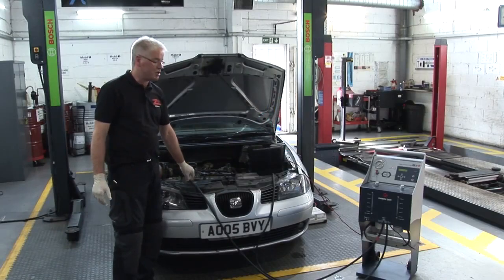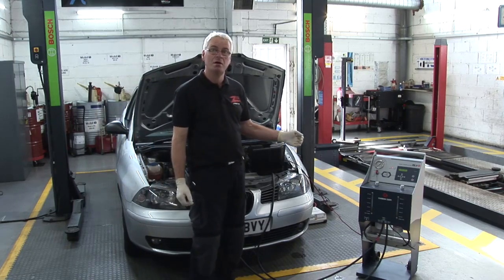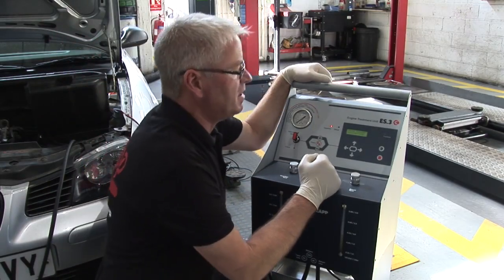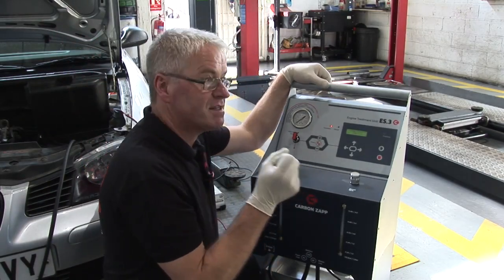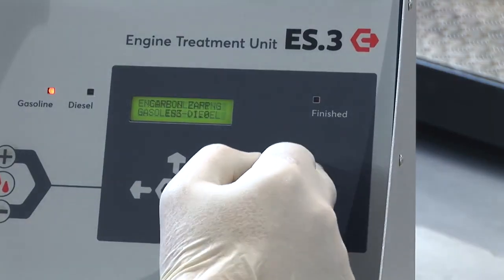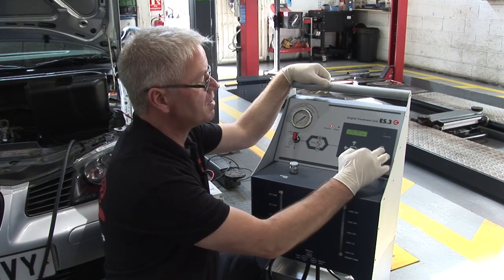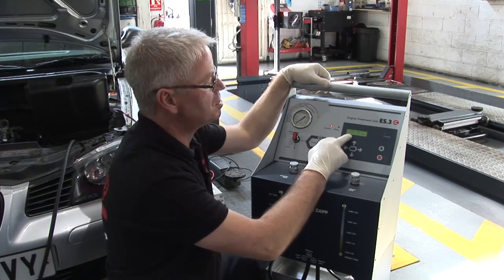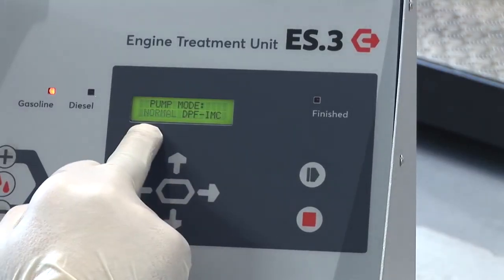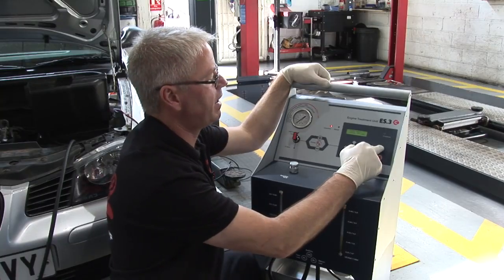With the ES3 machine now all connected, we can make some adjustments on the control panel and start the process. The first thing we need to do is set up the time and the fuel pressure that this process is going to run at, using the enter and stop buttons. Pressing the enter button initially, we can choose between normal, DPF, or inlet manifold clean. This particular process we're going to run as normal because it's a fuel system clean.